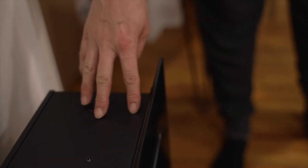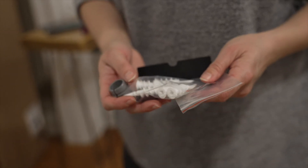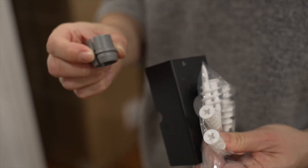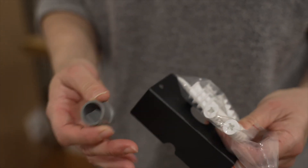We are still deciding which way we want to go on that. As far as mounting hardware, this is what came in the box — there are some screws, a little bracket, and this other type of little tube for mounting.